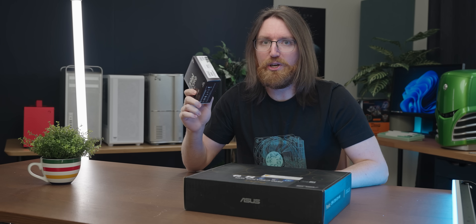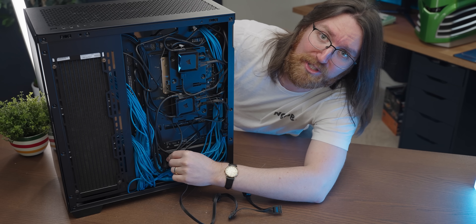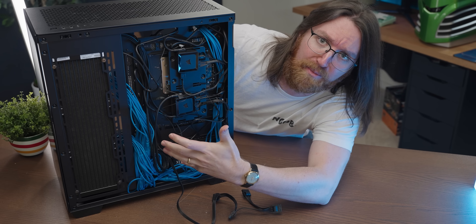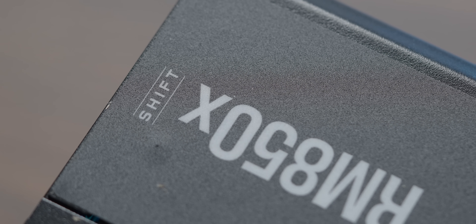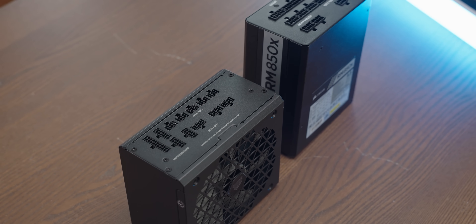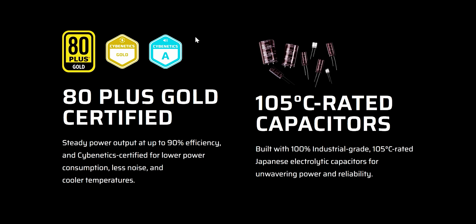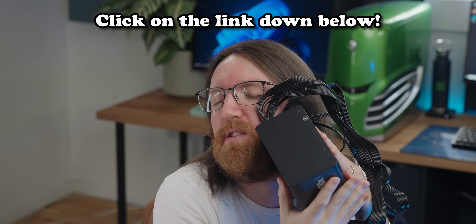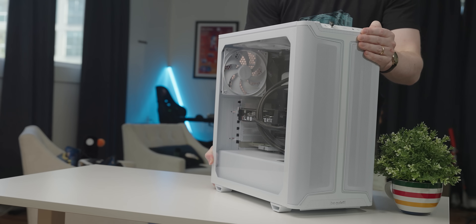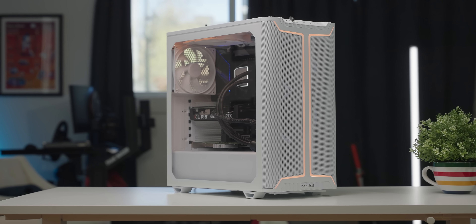A word from today's sponsor: have you ever run into this problem where you can't get a new cable in and you have to take the power supply out like some kind of animal? Today's sponsor, the Corsair Shift RMX power supply, is for you. By shifting the connectors from the front to the side, it makes cable management way easier — and it's a high-quality 80 Plus Gold rated supply. Get one with the link below.